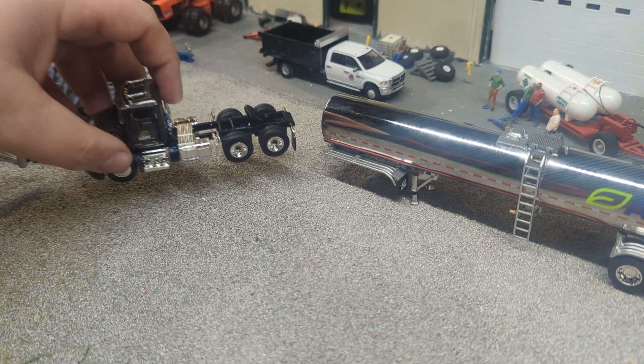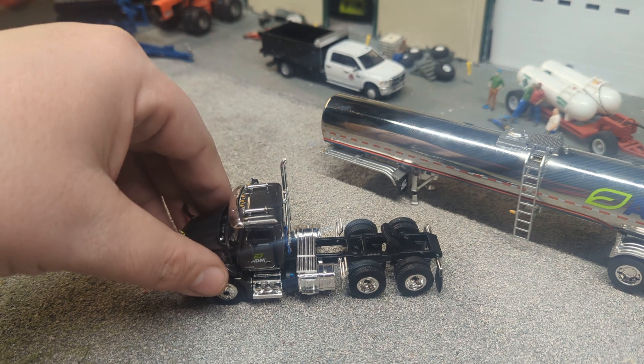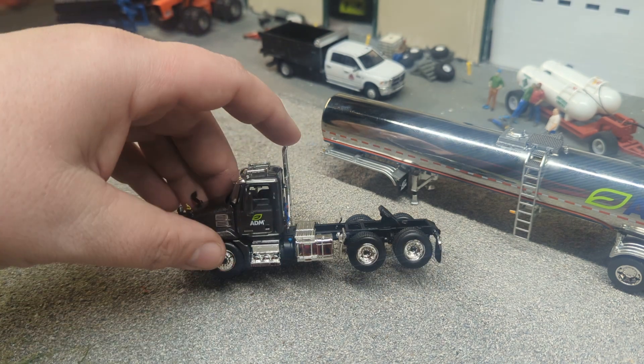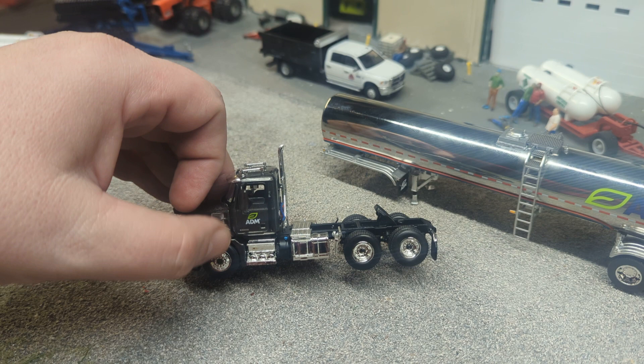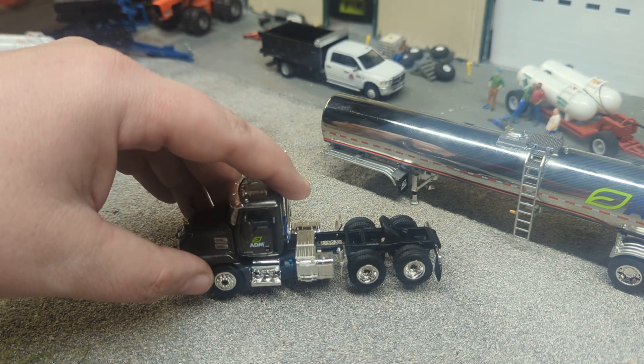Now let's take a look at this sweet Mack truck. Funny story — I had an Uncle Mack growing up and he was a trucker, and I thought Mack trucks were named after him. I just always thought that was kind of funny. So the ADM truck gets a cool ADM logo on the side. I like these wheels and tires — they look cool, nice and detailed.